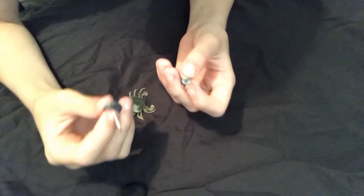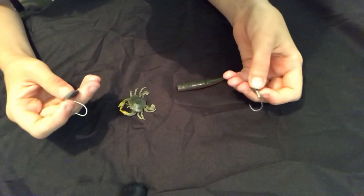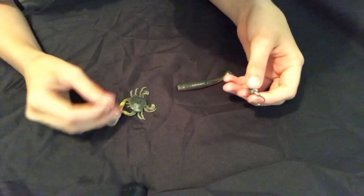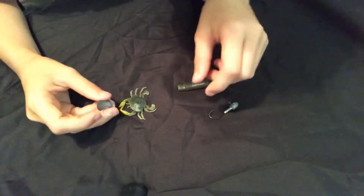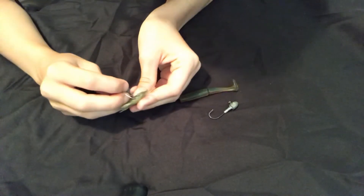Hey everyone, so today I'm going to be showing you how to rig your Savage Gear crabs and normal soft plastics. Starting off with the Savage Gear crab,